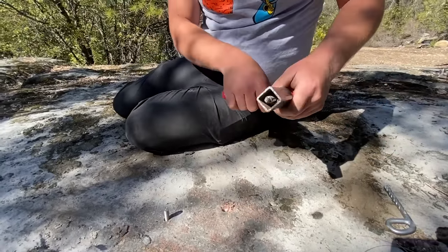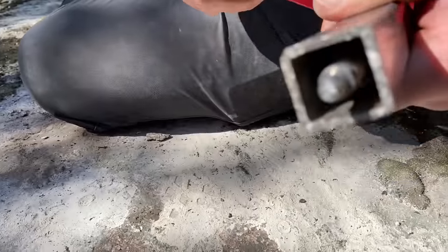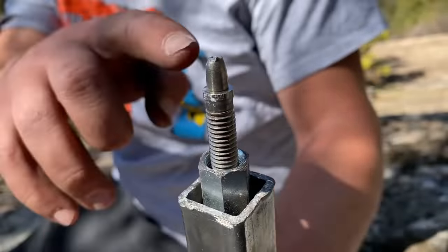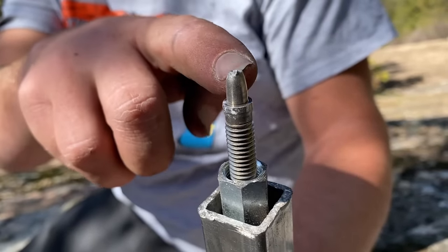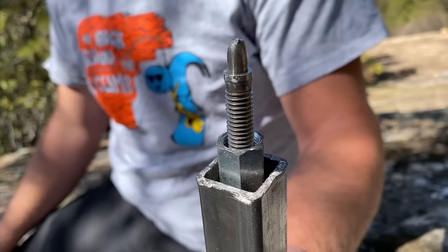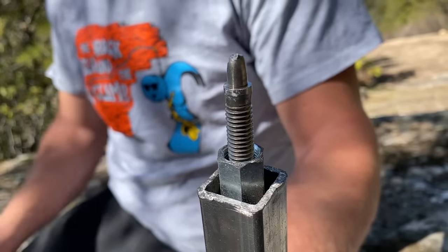Oh snap — literally. So there is a bolt still in there; that's the part that came out. You can see the metal is elongated a bit before it snapped, and it snapped at the weakest part of the bolt right before the cone expands. So the cone is down there and you would either have to drill it out or do this new little trick.